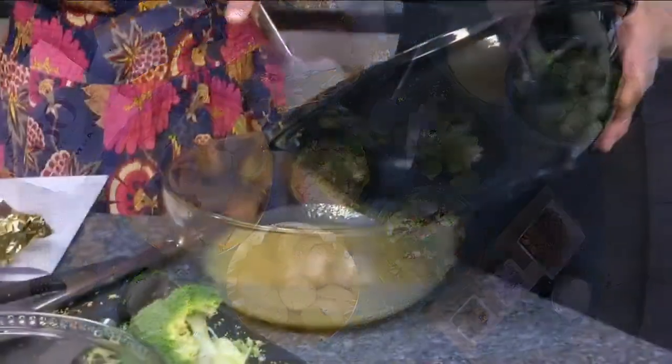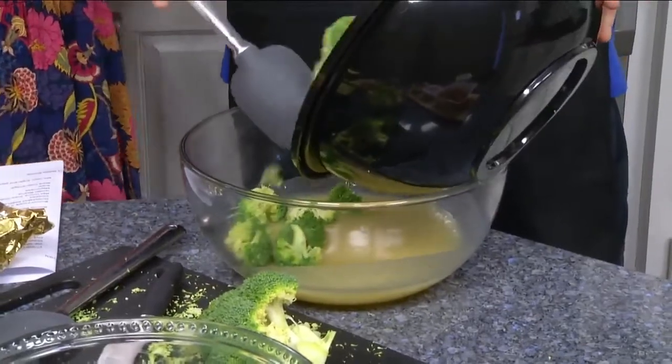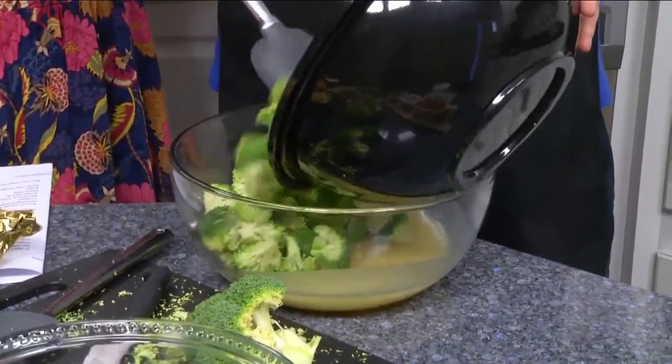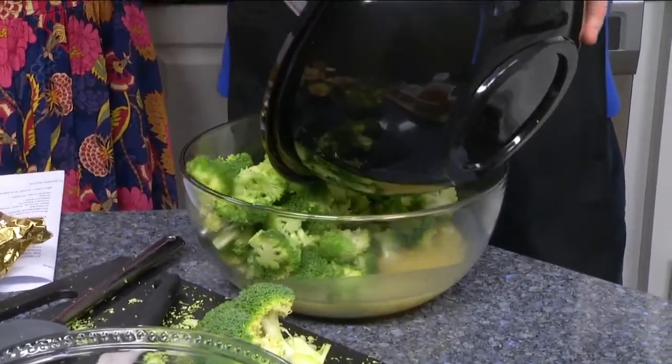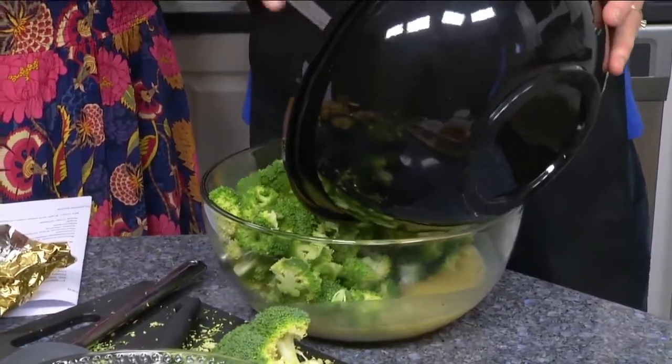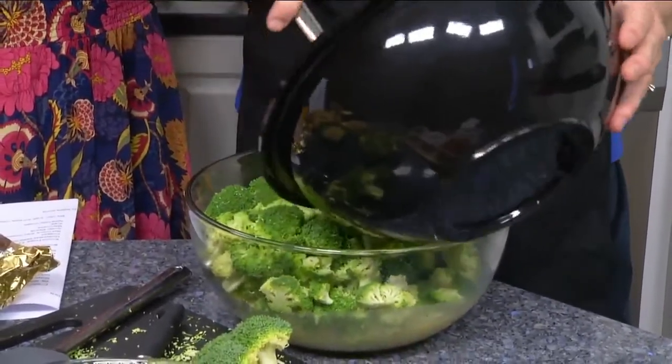We're just going to add in some broccoli here. This recipe generally uses about three pounds of broccoli — we're feeding the whole crew today. It's the absolute best way to get your broccoli. We'll just make sure we don't overflow the bowl.